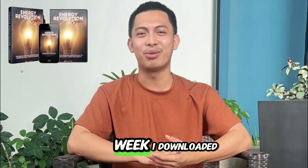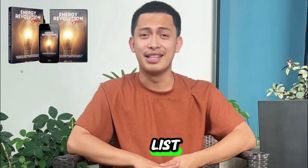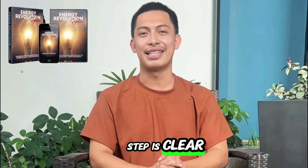My experience over 30 days. Week one: I downloaded the guide, read everything, and made the materials list. I went to the store and came back with everything I needed. The instructions are straightforward, and the step-by-step process is clear.